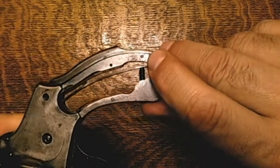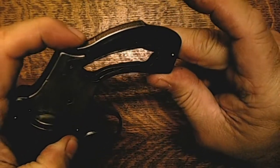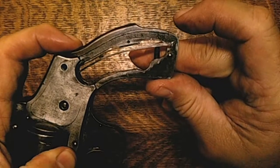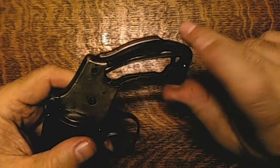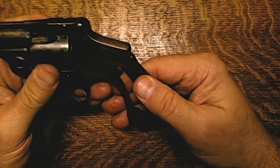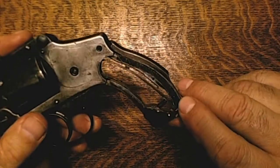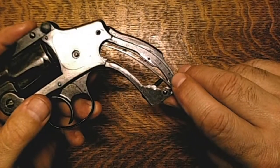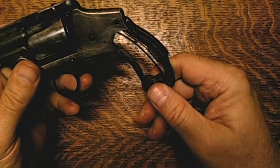Thirdly, there's a pin right here that holds the safety lever — the safety bar — and when I got it, this pin was missing as well. You didn't know that because when the grips were on it, they kind of held it and you couldn't see it was missing. This is not the right pin — I found a big oversized paper clip and made myself a quick pin just to hold it together, but that's something I'll be looking at.